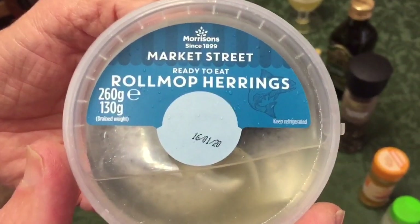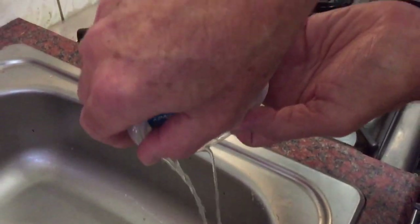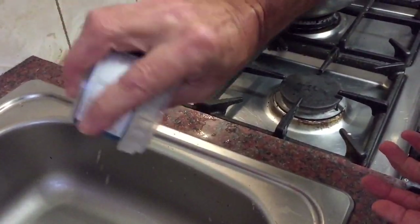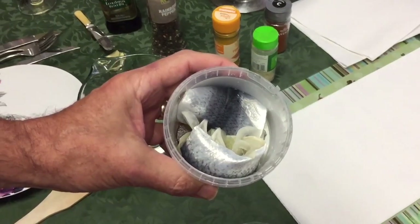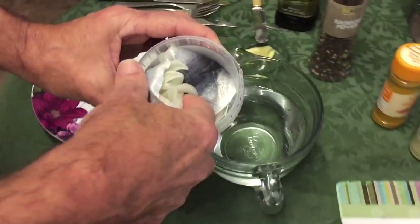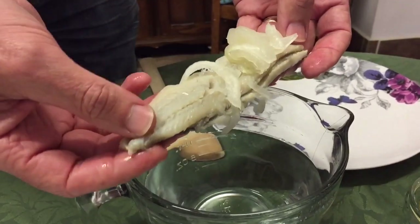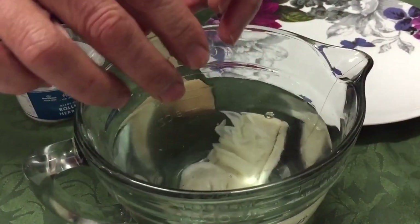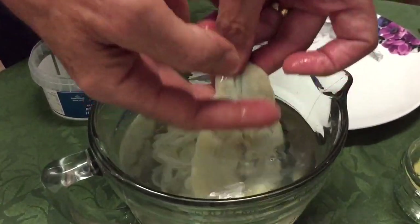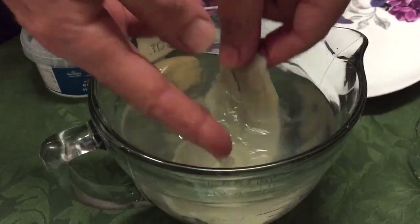Here's what it looks like. We drain it off into the sink, shake and squeeze out the juices. This is what it looks like when the juices are removed. You can see the onions and so on. We take one out, open it up — there's the onions and the fillet of herring — and drop it into some water. What we're doing is washing off the acidity. That's the fillet of herring.